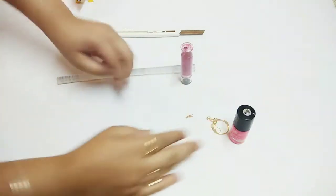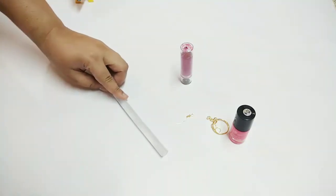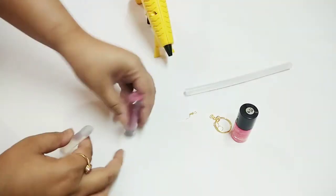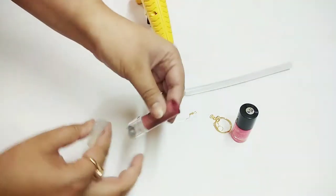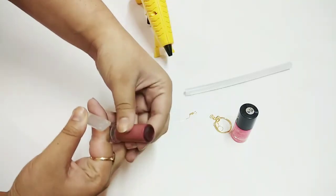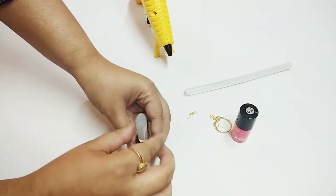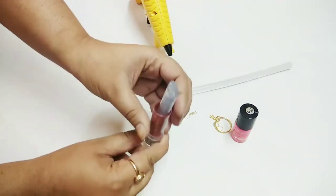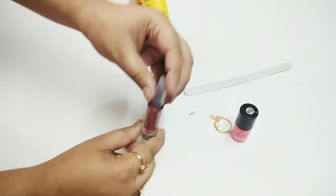First, we cut the glue stick diagonally, slanting like this. We have cut our stick like this. After this, the cap is of no use — you can throw that away. This is our lipstick. We will attach it using a glue gun where the lipstick is finished, and then you can easily retract it. We will attach it using the glue gun.